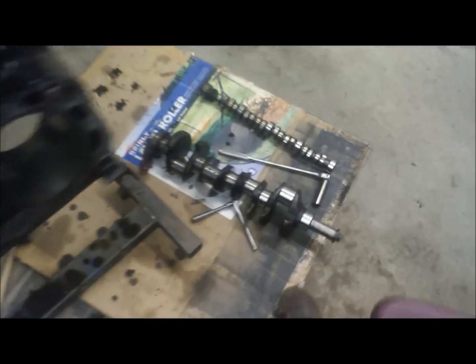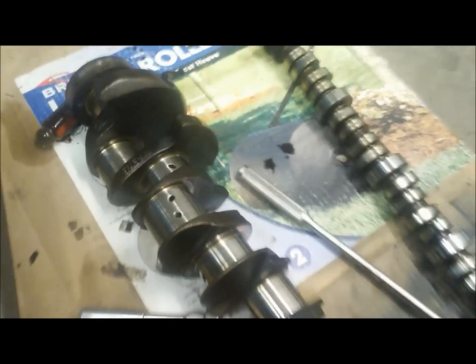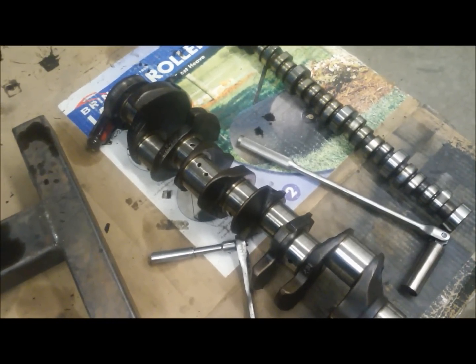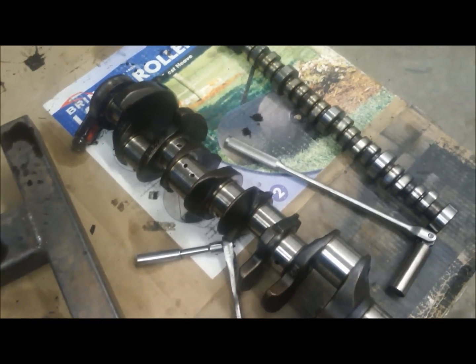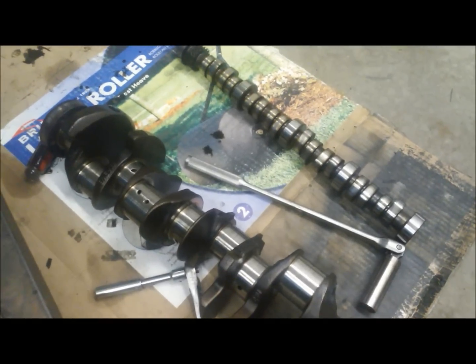That takes us to our crankshaft. Taking a closer look, the journals are absolutely stellar — there's no big nasty grooves in it. It's standard size, so we'll just take the crank in, spend a few bucks to have it polished, and then we'll use one-under bearings. So that should be good.